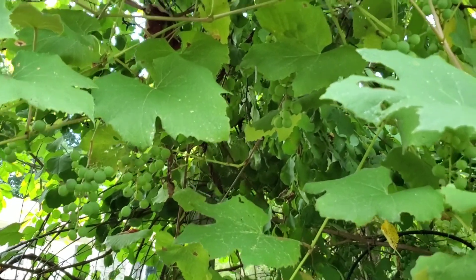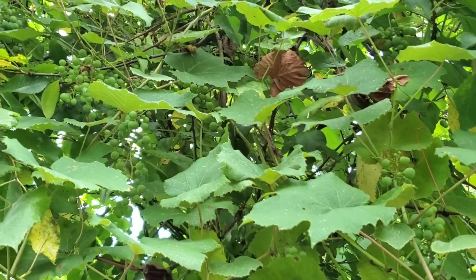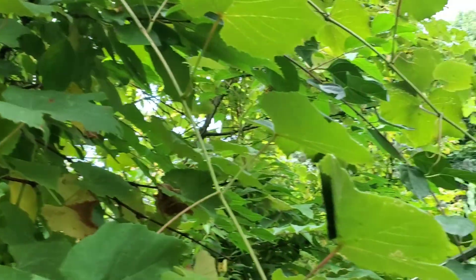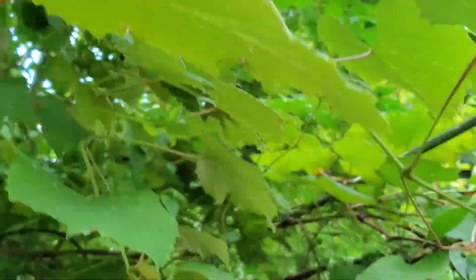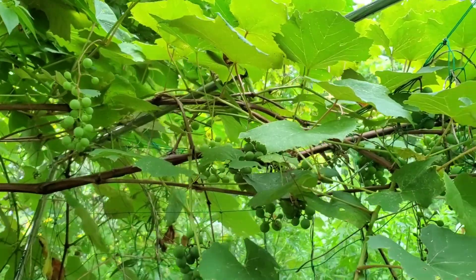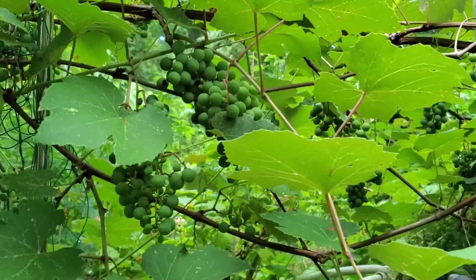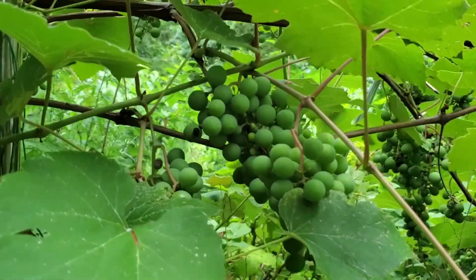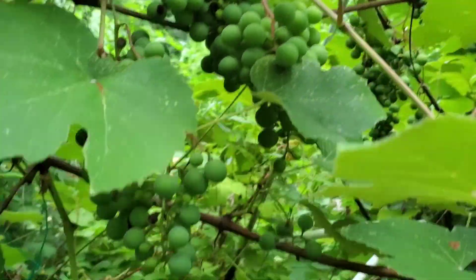On another side of the same garden, the grapes are just running away — you can see they're all over my tree and they also spread through the garden. You can see just how many grapes there are, and they are pretty big with nice bunches.